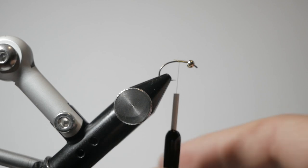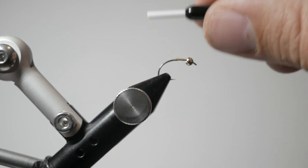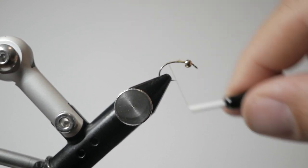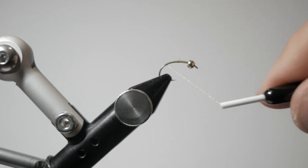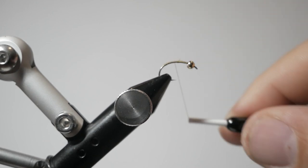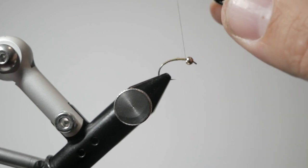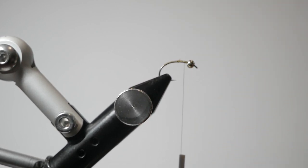I'm going to build up the body of this damsel nymph. I was fishing Antero Reservoir recently and I saw a bunch of damsels flying around mating — big, beautiful blue damsels — and that told me pretty much immediately that a damsel nymph might be the way to go right now for some of those locations. So before I head back I'm going to tie up a couple and have them in my box.